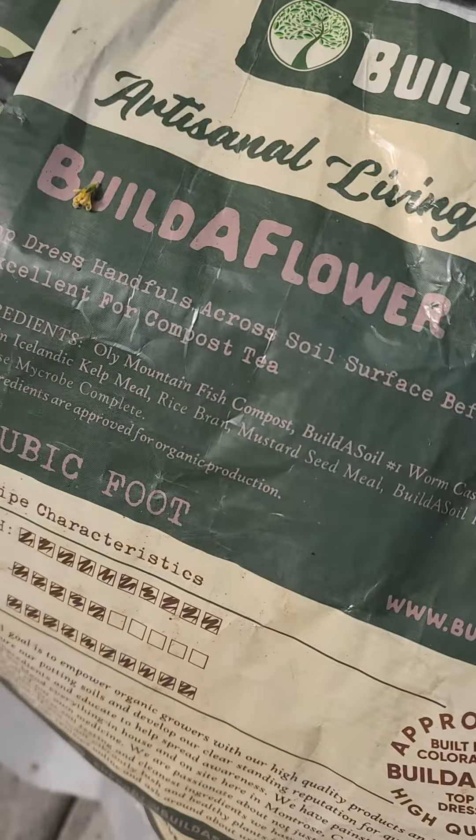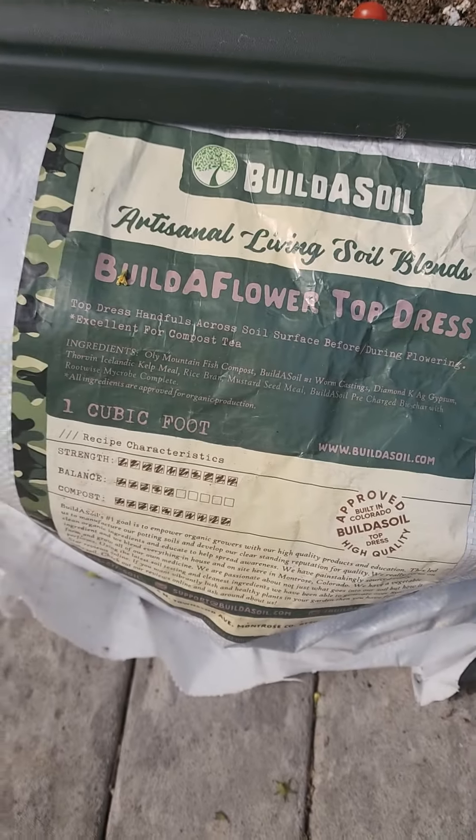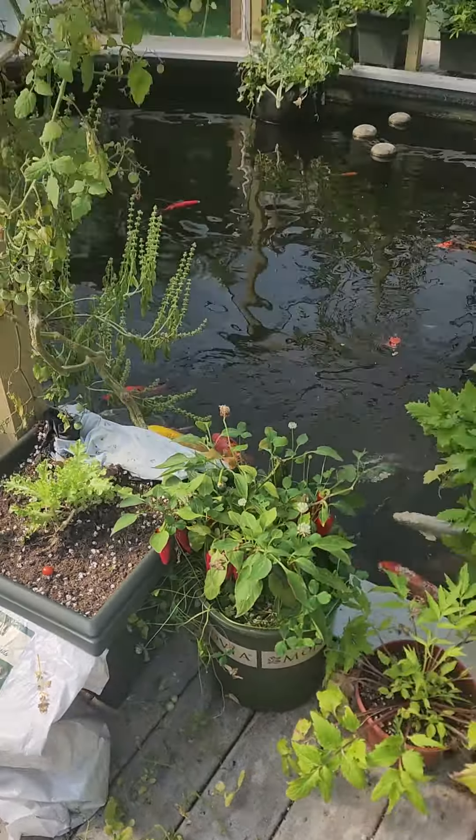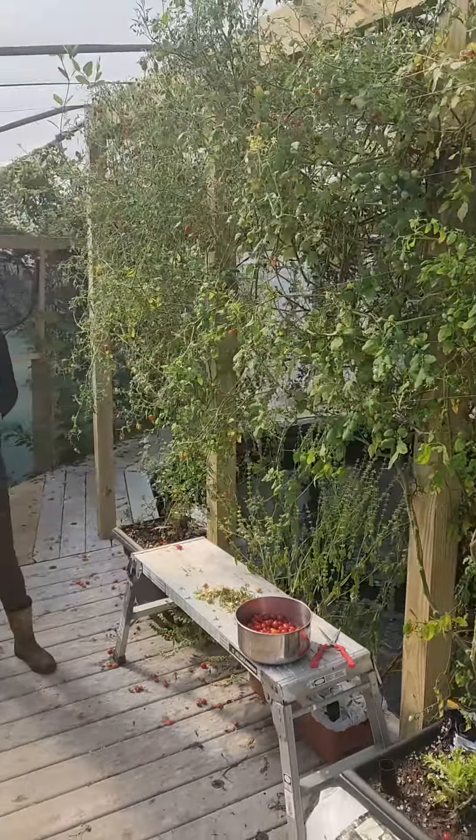Since we just pruned before we water, we're gonna put a little builder flower top dress. It has all sorts of good stuff in our earth box, and then give them a good water — and I'm sure we'll get another full harvest.